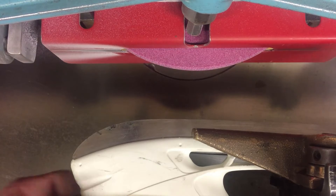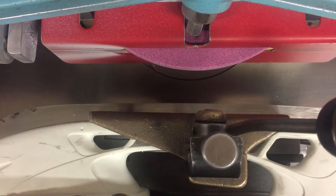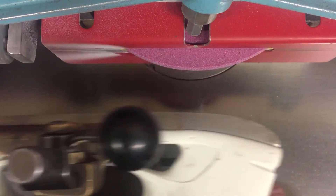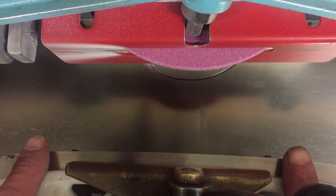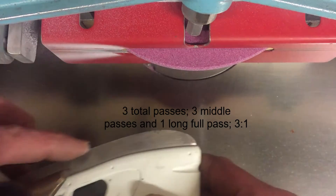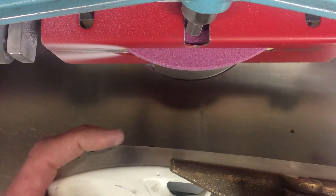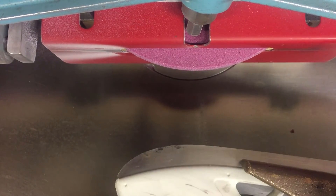My skate sharpening knowledge is a combination of watching and talking to a bunch of people. One thing I've heard is that some guys do three passes in the middle to one pass around the whole blade, so you don't take too much off the ends and round your blade off.